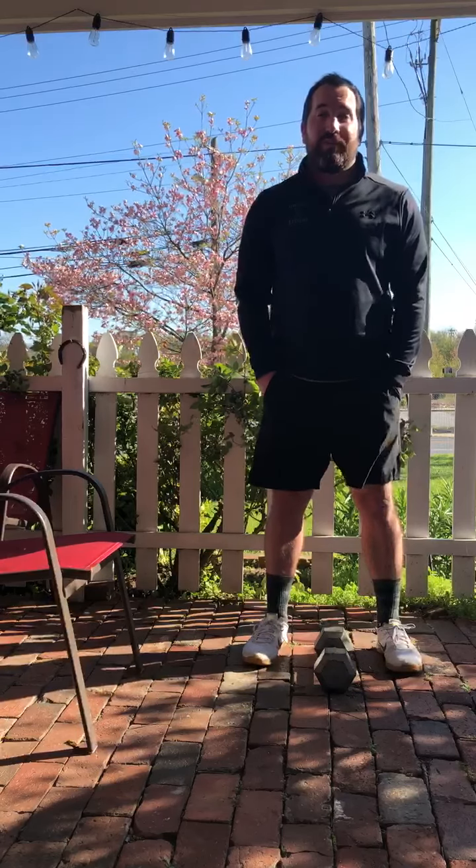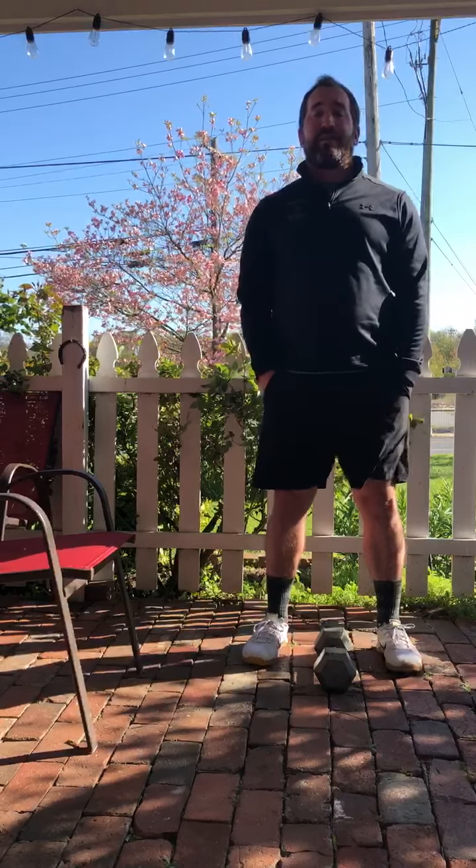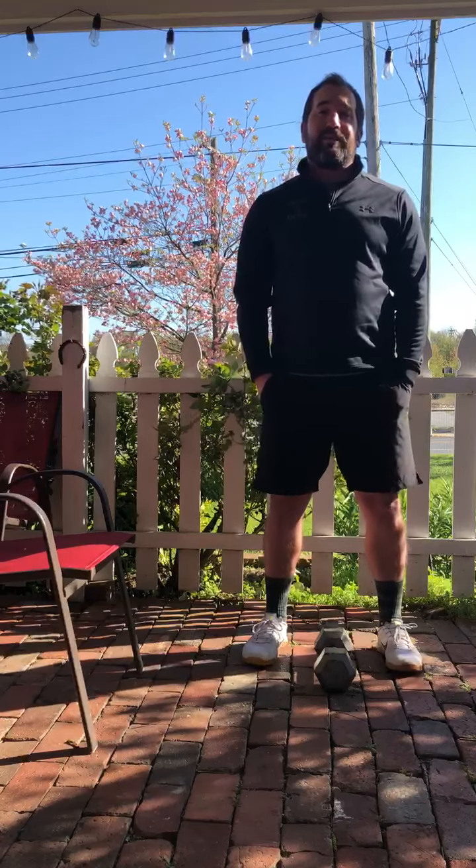Zoom workouts — check SugarWOD for the link. Monday, Wednesday, Friday at 5:30 p.m., Tuesdays and Thursdays at noon, Saturdays at 9 a.m., Sundays at 9:30 a.m.